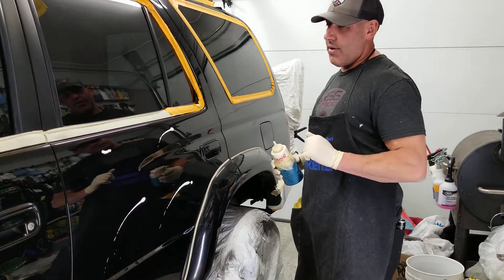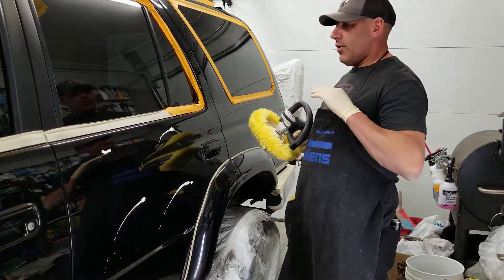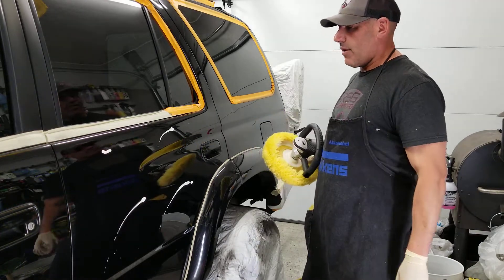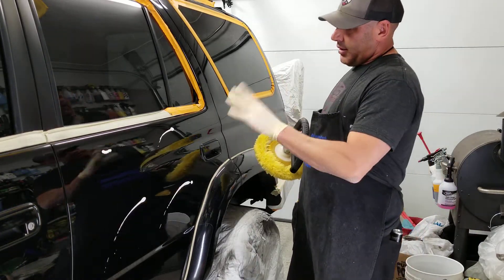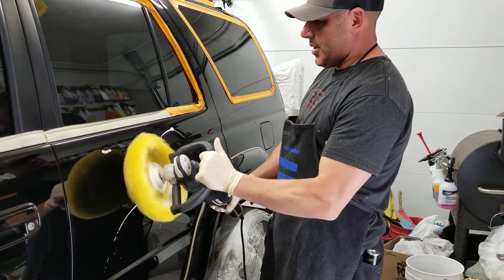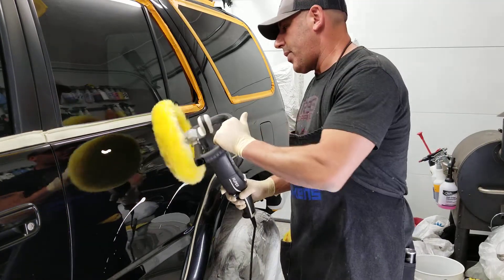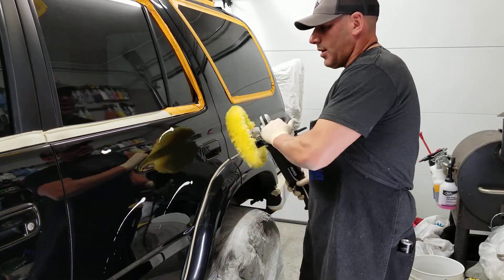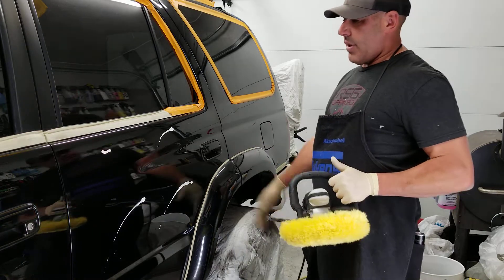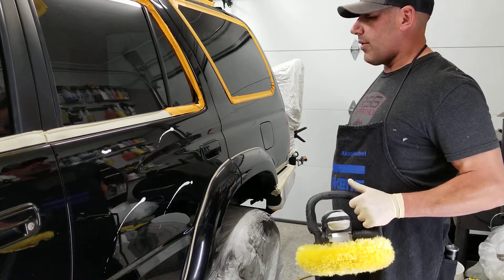The other important thing with polishing is picking up your material. I was told when I first started that you'll know you're good at polishing when you don't have compound everywhere except where you're polishing — and that's true. Since this machine spins clockwise, if I come into the material this way it'll fling across the car. So I come from right to left, sweep into it, angle my pad up and pick it up — they call it 'picking up your material.'